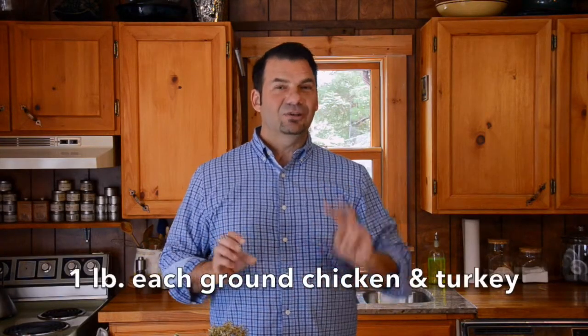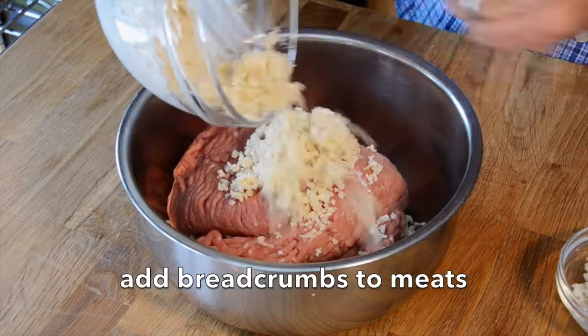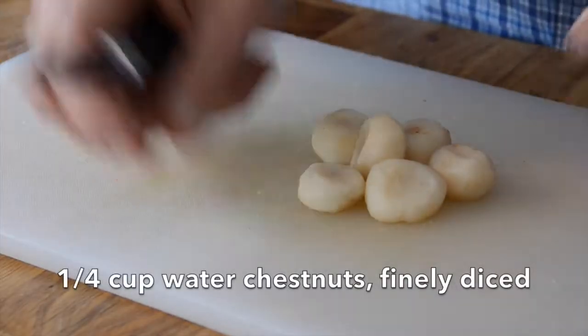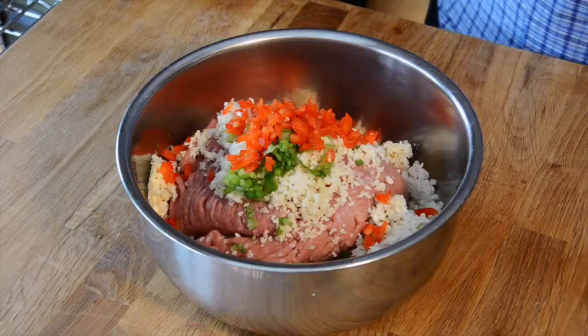In a medium sized bowl, two types of poultry: ground chicken and ground turkey. Now we add in those breadcrumbs and we're on to some vegetable complements — a quarter cup of chopped scallion, quarter cup of finely diced red pepper, quarter cup of water chestnuts. You can find water chestnuts in the store; they come in a can — drain them and then finely dice them. If you don't have water chestnuts, substitute with celery.